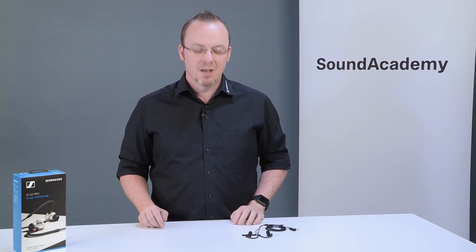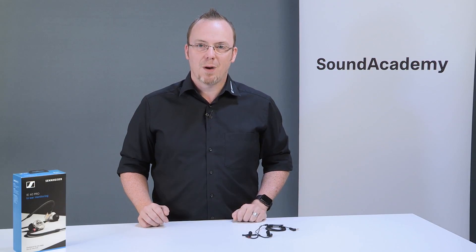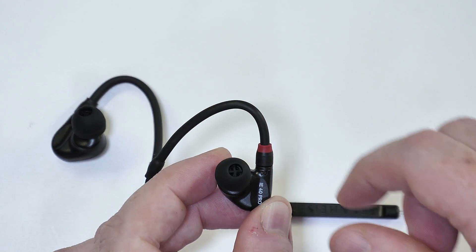But sometimes you may want to give your headphones a deeper clean, especially after you've used them for a little bit longer. To do the deep clean, we need to take a few things apart and have a deeper look at the headphone. We have the ear tip on here.